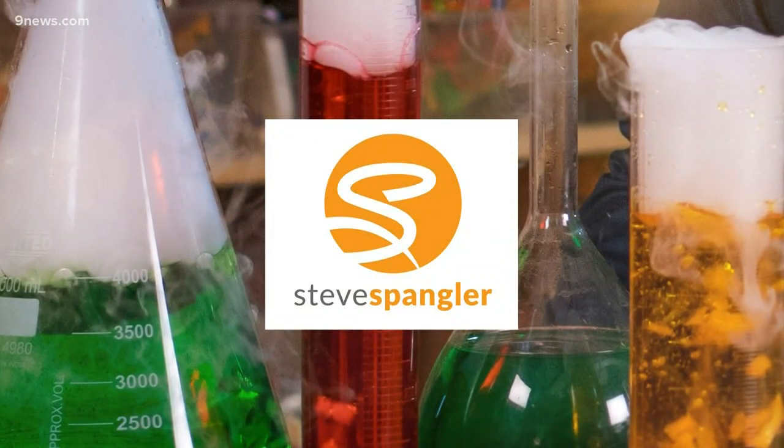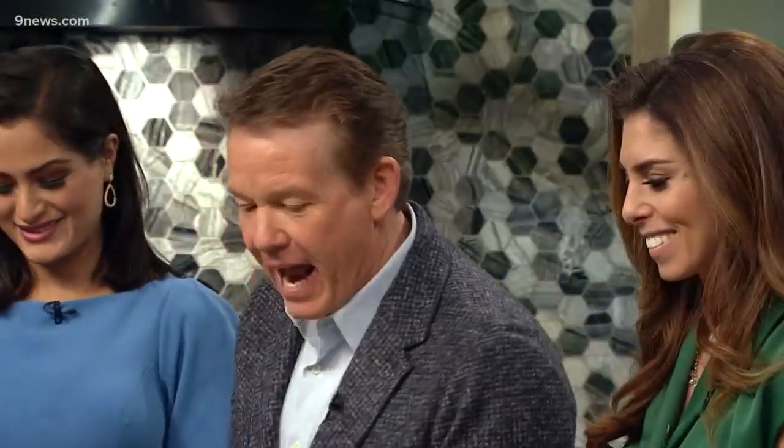Welcome back. You might see this as just a boring old dry erase marker, but our science guy, Steve Spangler, begs to differ. Welcome, everybody! Happy New Year!